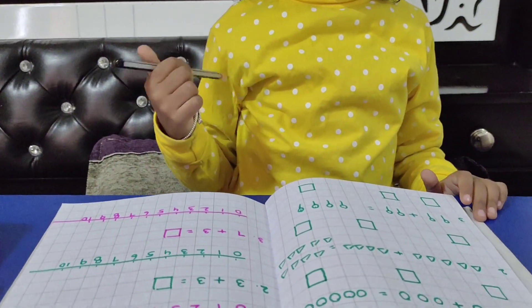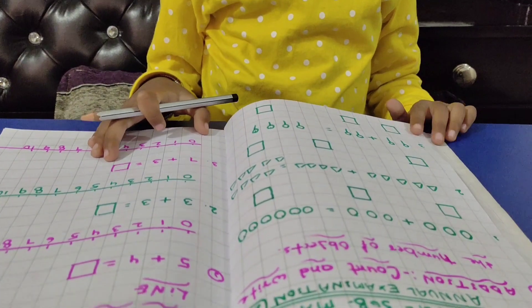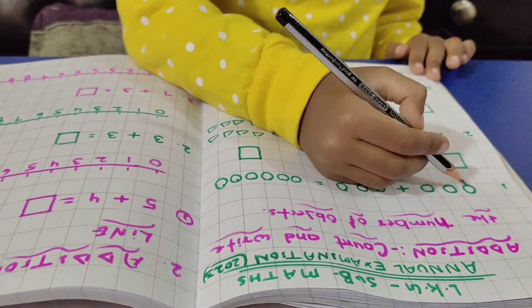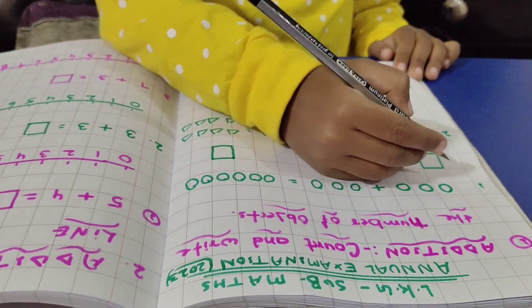First question is count and write the number of objects. Write down. One, two, three. Three balls.